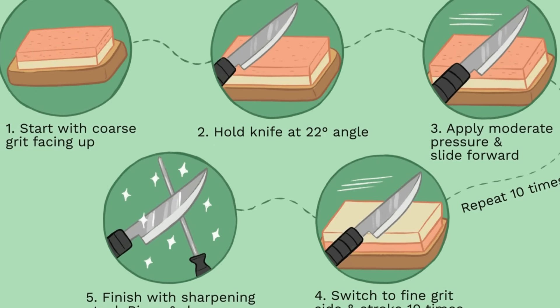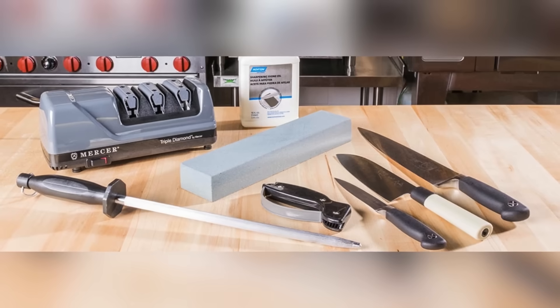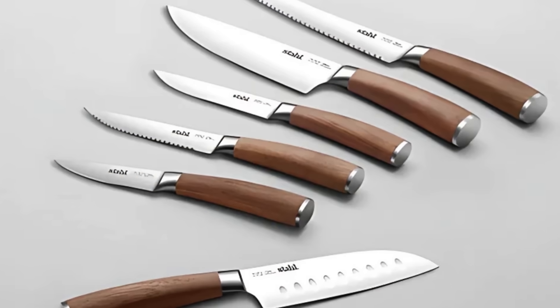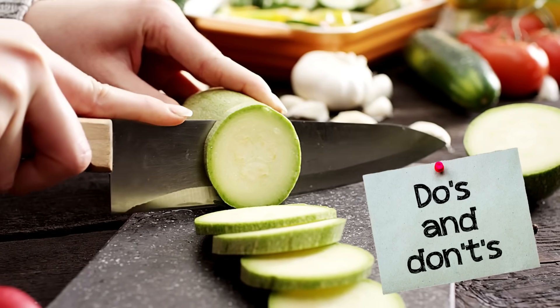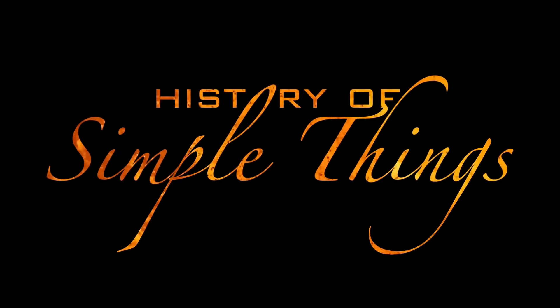In this video, we're going to take a deep dive into the mechanics of knife sharpening, exploring the different methods, the importance of blade angles, and the best ways to maintain your knives for long-term use, right here on History of Simple Things.